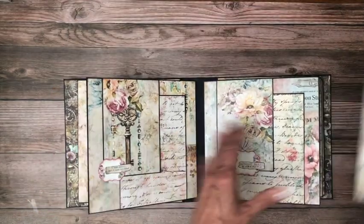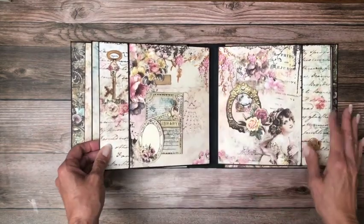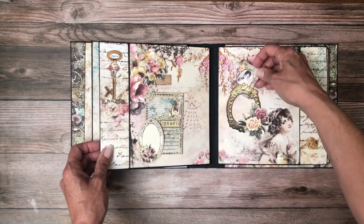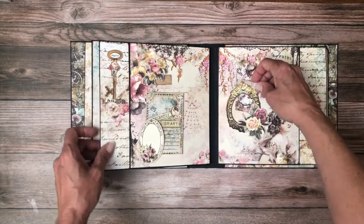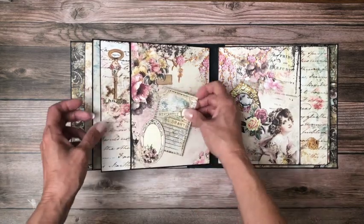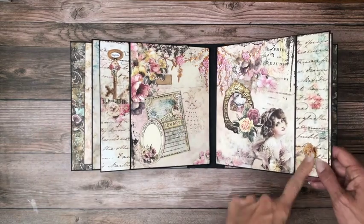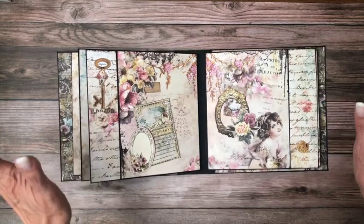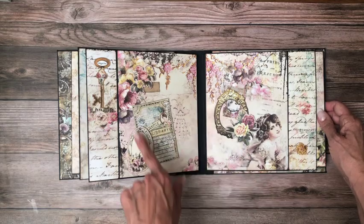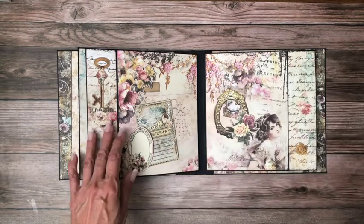Page four and five — again, another large photo mat. I fussy cut this frame out, and I tucked a bits and bob in here just so I'd remember to share with you that it's actually cut out. Bits and bobs here, here, and here, and then the little tuck spot. There's another key, and then this little bits and bobs. So all of these are hand cut — if you're a fussy cutter, you're going to love this. The way they frame these with a light pink frame made them very easy to cut out; it was very easy to see my line.